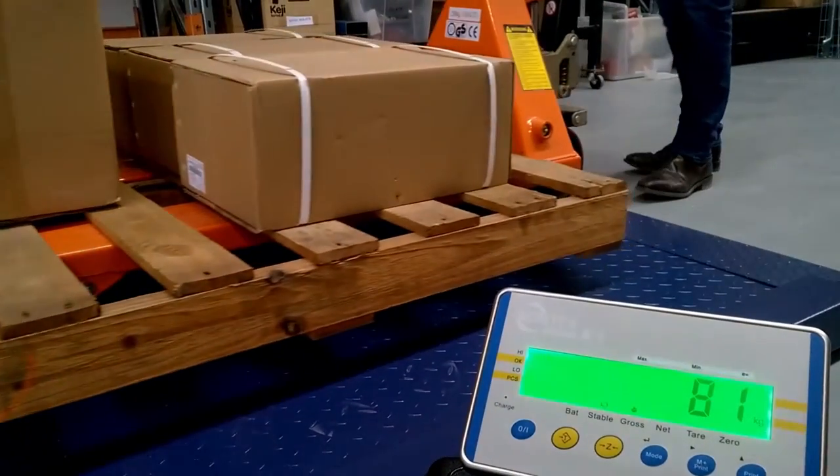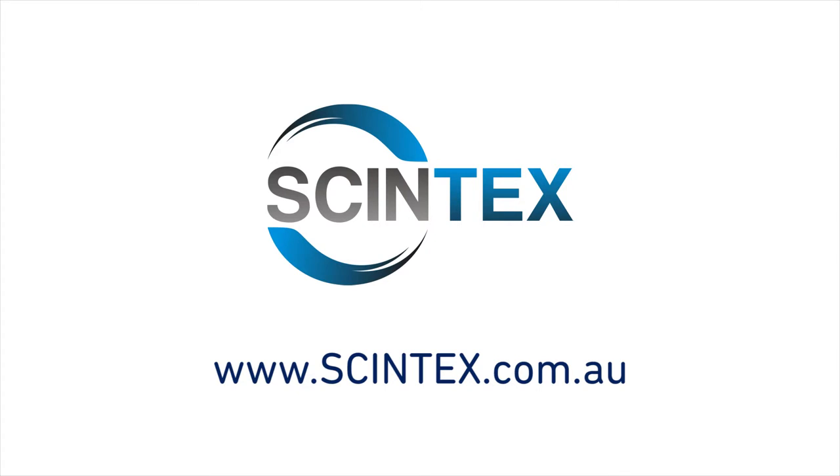For further information on the Syntex floor scales, please see the Syntex website at www.syntex.com.au.